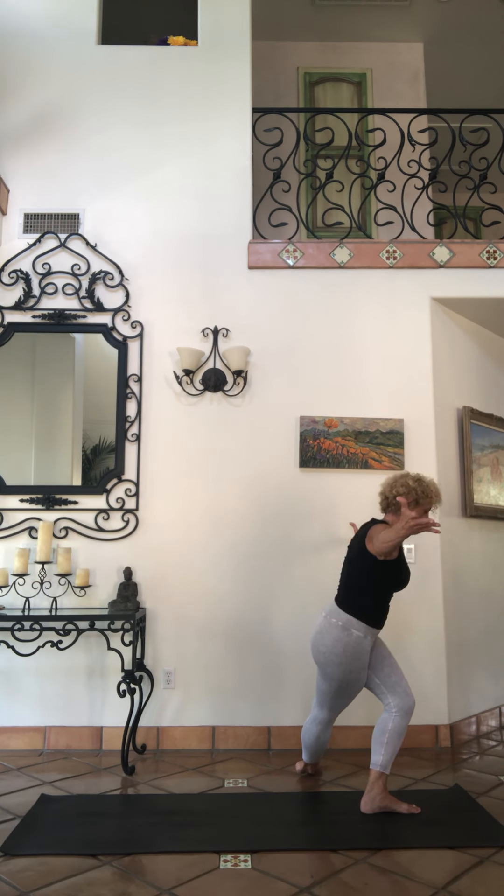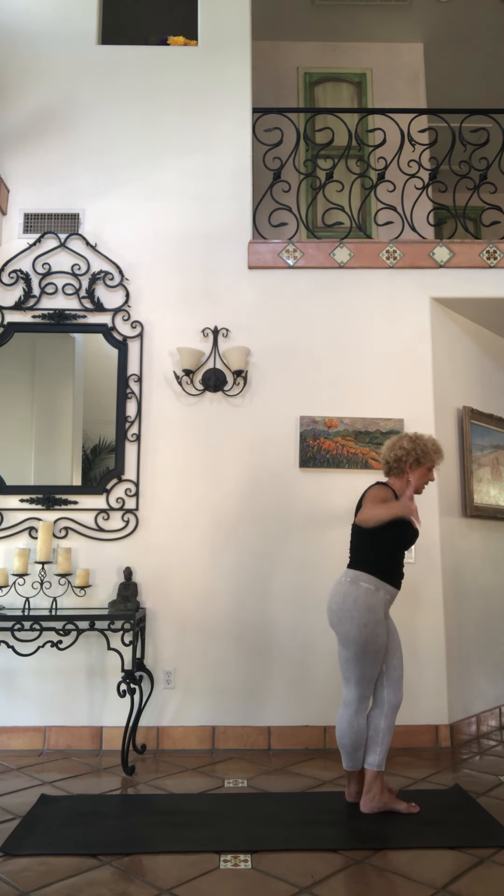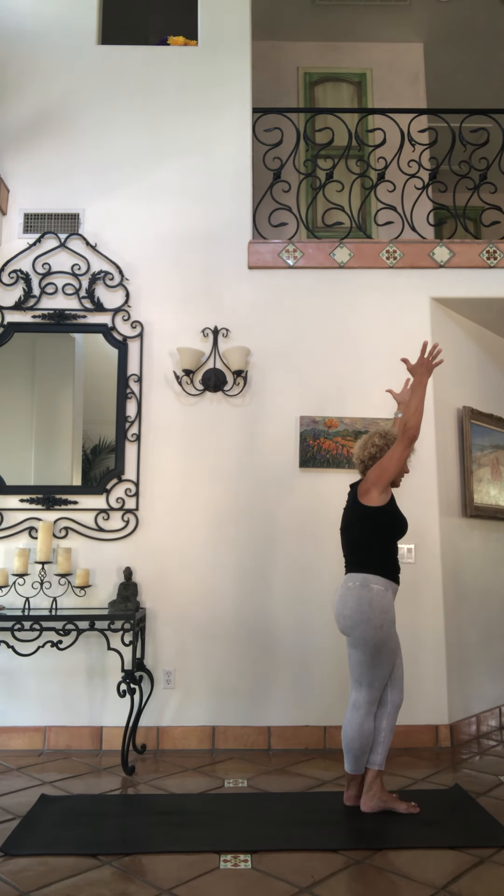Extended seagull — arms out, chest up, big breaths. Chest open, thighs squeezing. Stay tighter, crossed ankles, seagull, lift. Let's sit back.